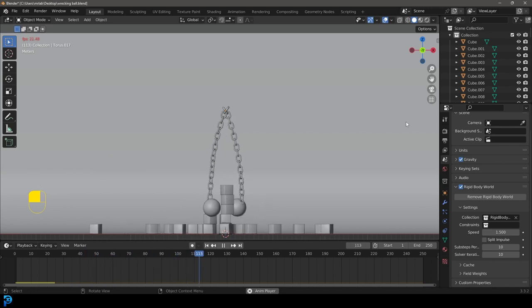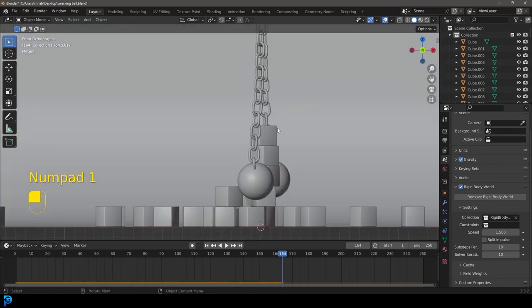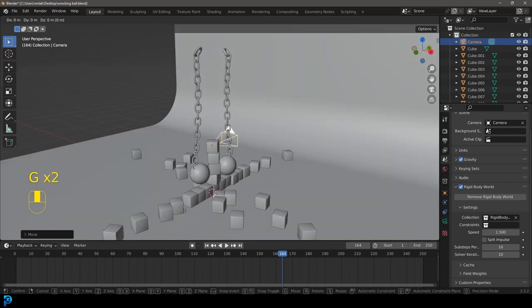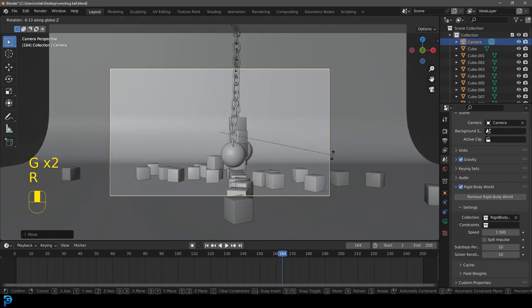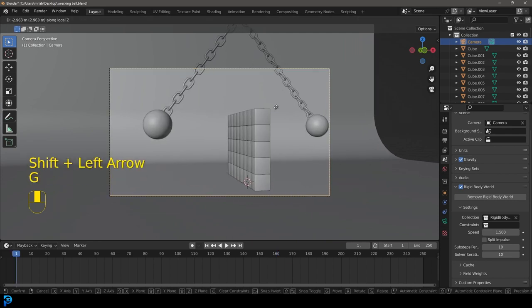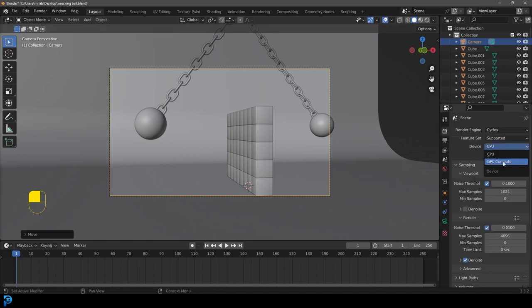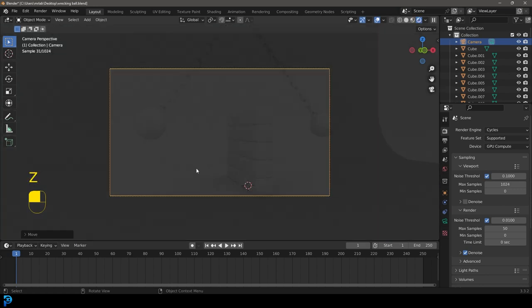Now we have our physics simulation looking pretty satisfying. Go to front view, Shift+A and add a camera. Scale the camera up, G Z to move it up, G Y to move it back. Go into camera view and zoom back. At this point you can choose whatever camera angle you want — completely up to you. Then go Ctrl+B and drag over your camera to limit the render region to your camera view.